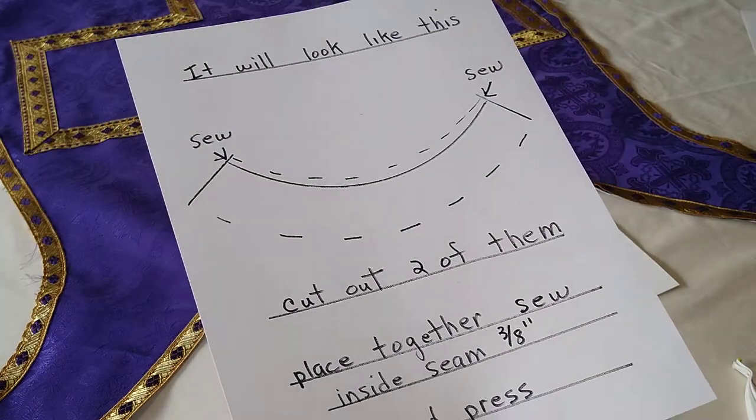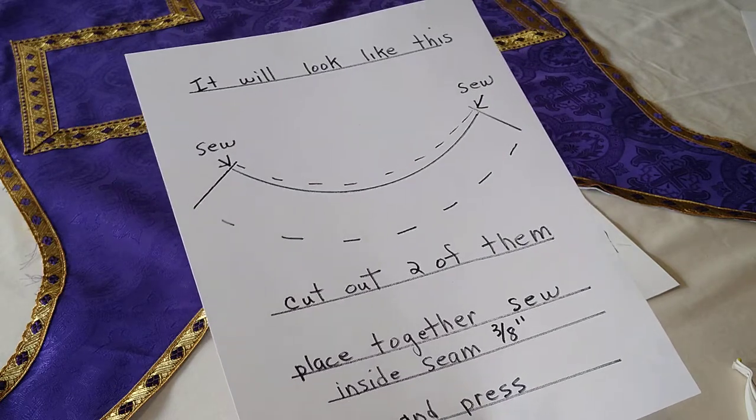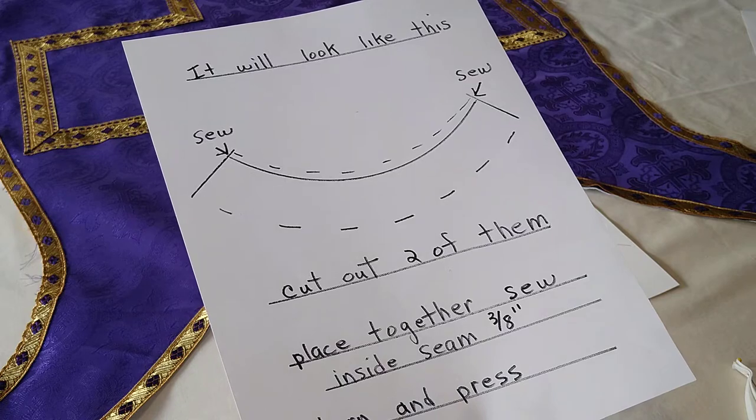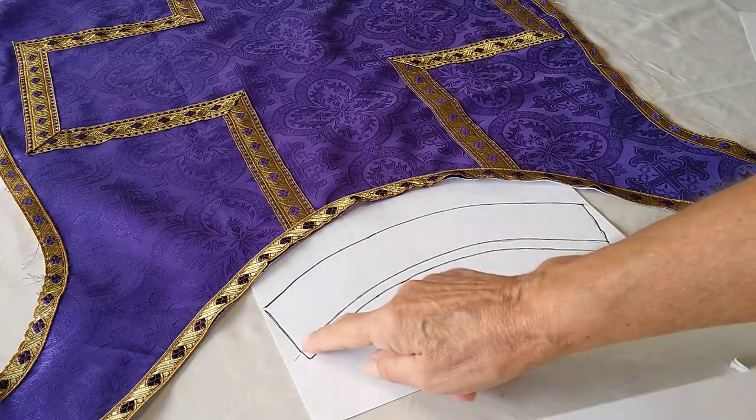When you're done you're going to cut that out and you'll have two of them out of linen. Then you will place the two pieces together and you will sew a 3/8 inch seam right here.